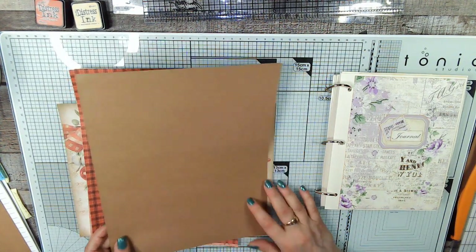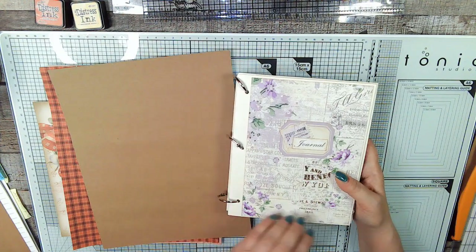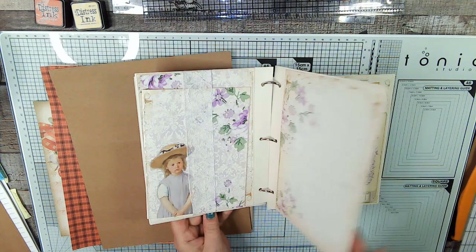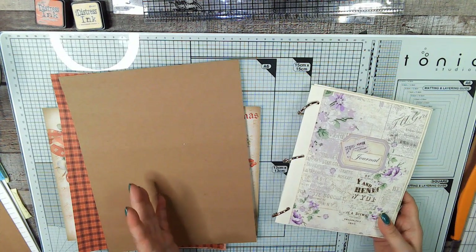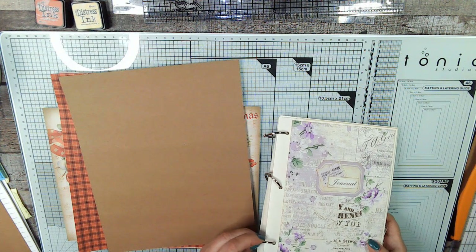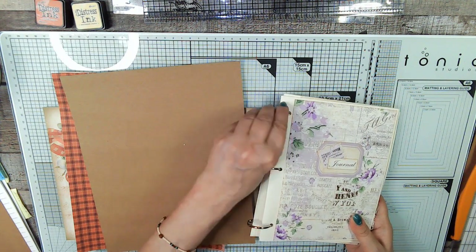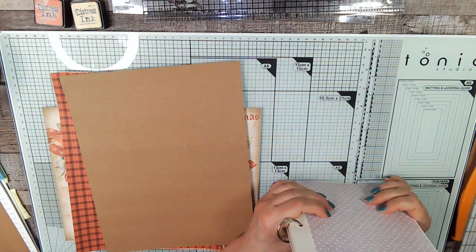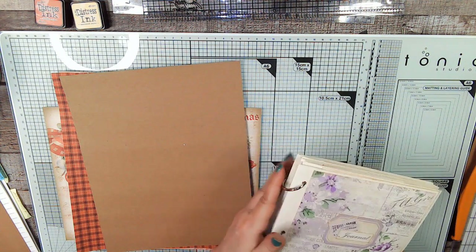The way a ring bound journal works is you cut holes in the sides of your book, put the rings through, and then you can turn the pages. You can take pages out and put them in a different order, remove pages completely, or add pages. These are two-inch rings — I may need to replace the smaller ones with something larger.